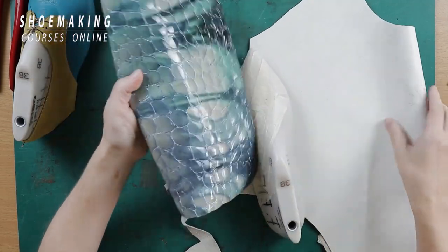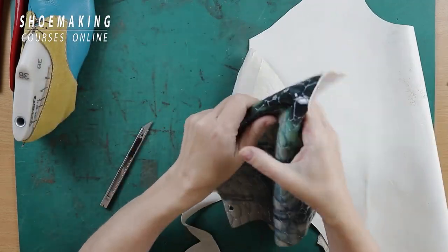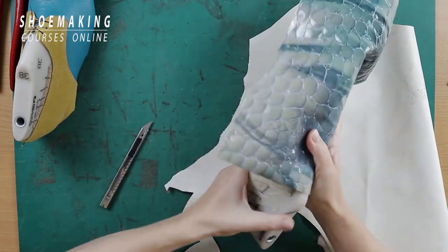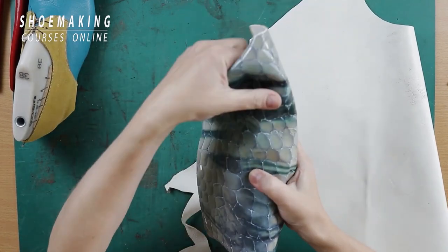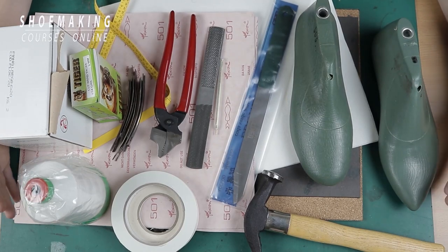I have here a few examples of leather that looks very soft and nice, but when you approach lasting it — especially on a shoe last with a pointed toe — managing the toe area is the challenge. That's why these essential tools are important.